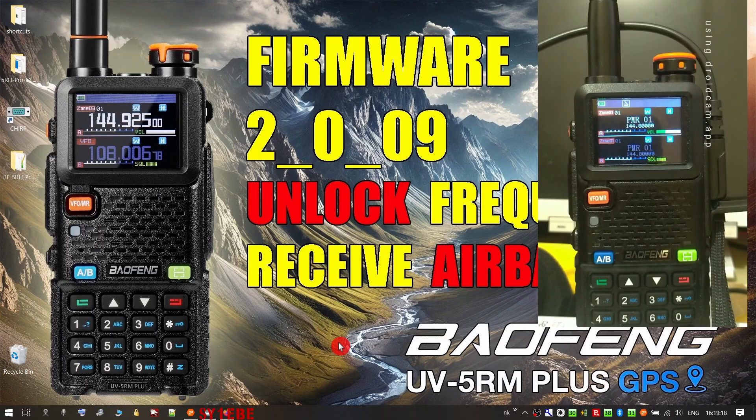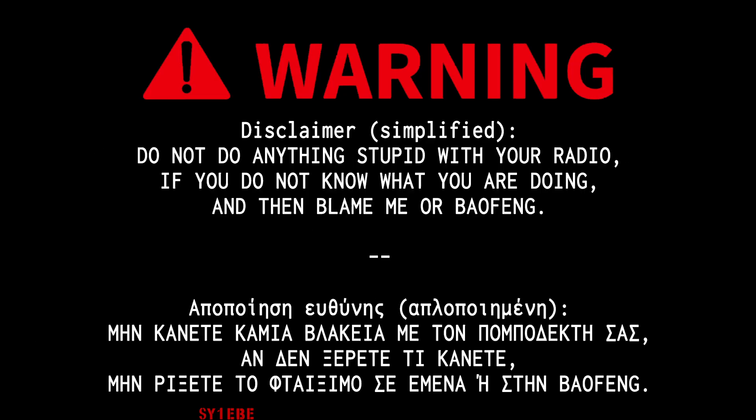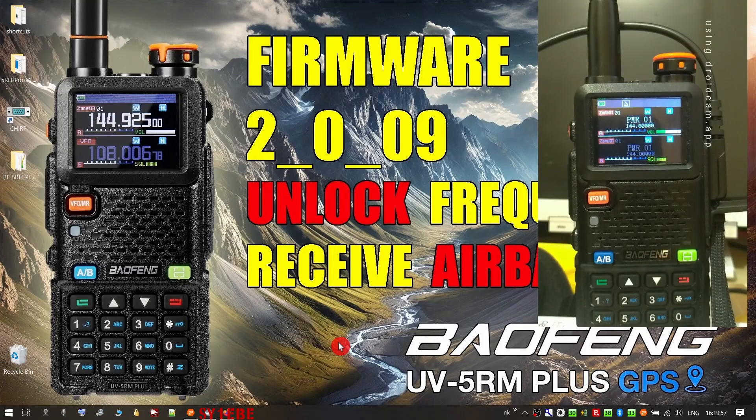Before I proceed showing you how to pass this new firmware and the unlock file, I would like to give a warning: you do this at your own risk. I am not responsible if you break your radios. I will do this live in the video, but I am not responsible if something goes wrong and your radio is ruined. If you want to proceed to update to the new firmware, fine. If you want to stay on the old firmware, that's fine too.